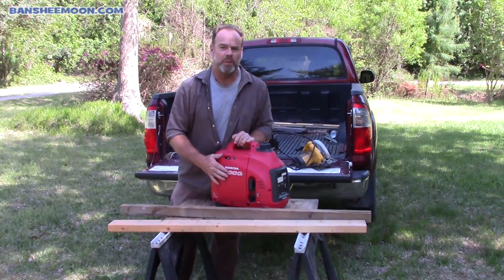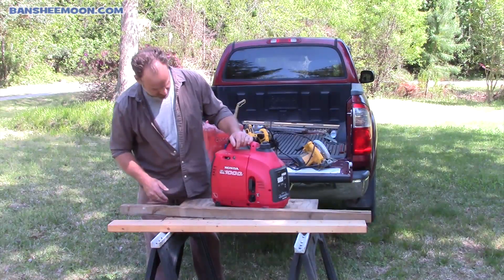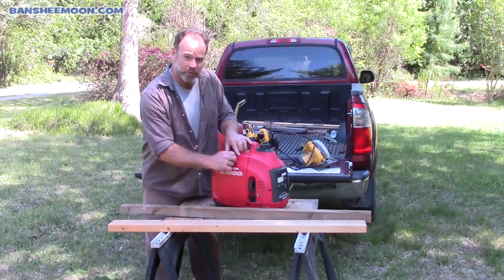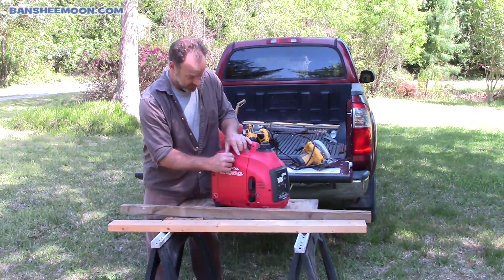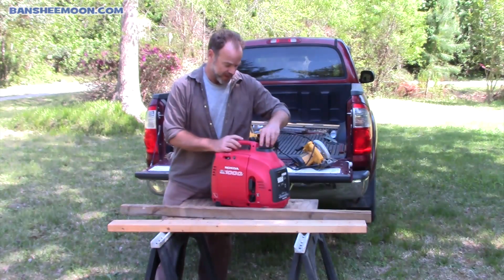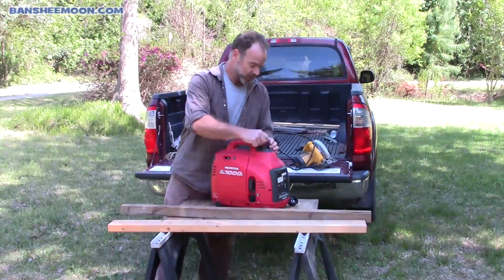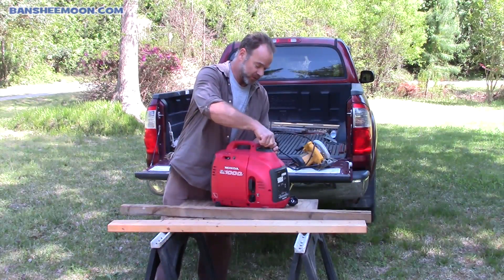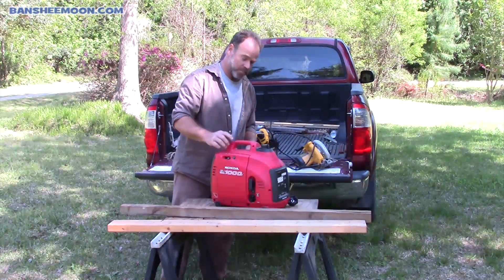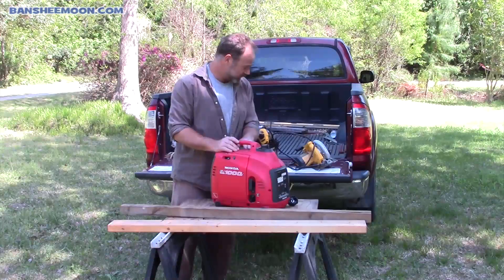This is my small four-stroke generator. It's a Honda product and it is just an awesome little generator. It's four-stroke, so you don't have to mix any oil in it — it just takes regular gas. I have used this thing for doing little remote jobs out here on the farm, and I've used it out on my boat at night for flounder gigging. It's really cool.